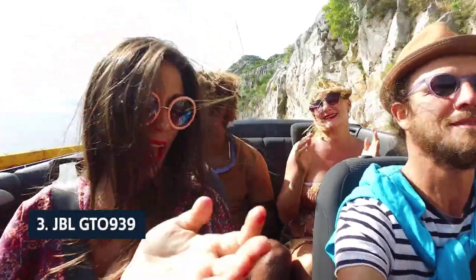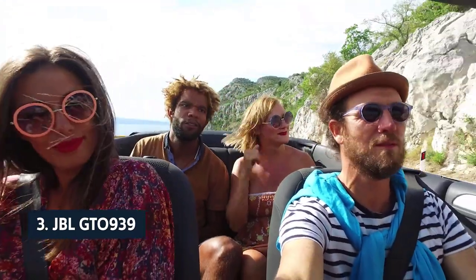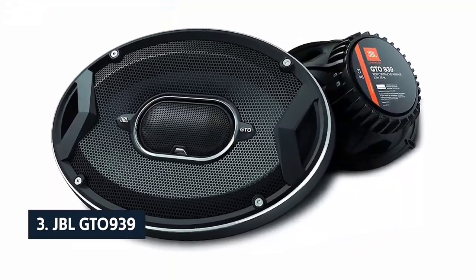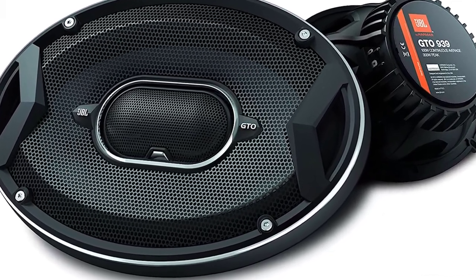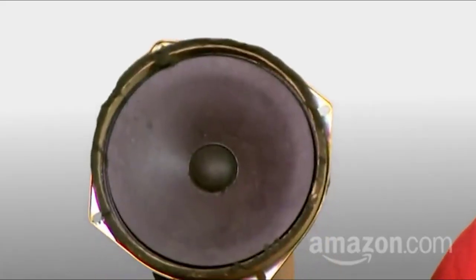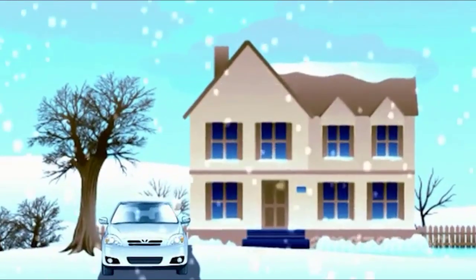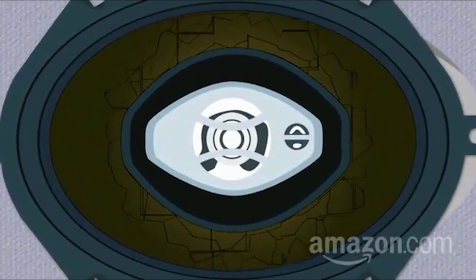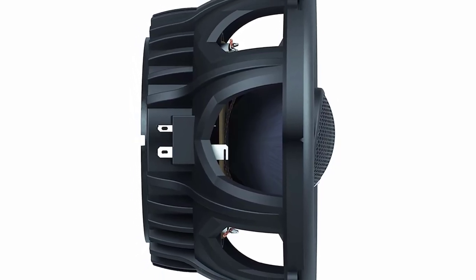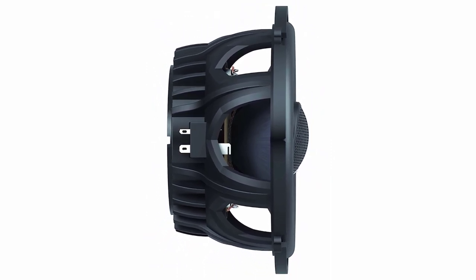At number three we have the JBL GTO939. The JBL GTO939 speaker set is a good choice for anyone who wants excellent sound at an affordable price. These speakers fit perfectly into a 2015 Honda Civic EXV, which was surprising given the GTO939s' unusual height of 5 and 10/16 inches. The GTO939's quality is unmatched at this price, with the same design, fit, and finish as the more expensive GTO900 and GTO900T series. Power handling was excellent with the reference-level 6-inch woofers.